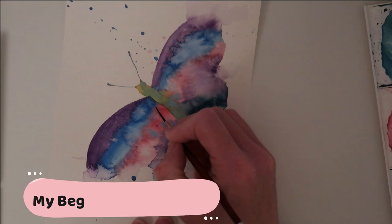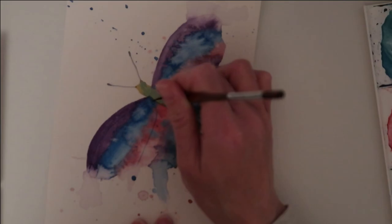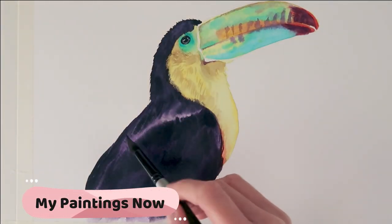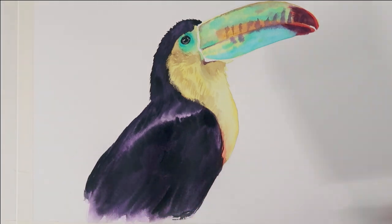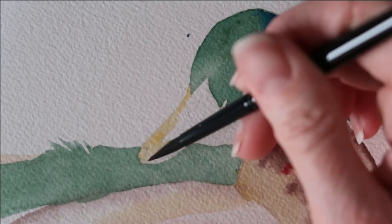Every time I've had an opportunity to have a little bit of spare time, whether that be in the evening at nine o'clock when my kids are in bed or when my children are in school, I've used that opportunity to teach myself to paint. I also taught myself to paint during lockdown while my children were off school for six months. Today I'm excited to be sharing with you the things that I have done to improve my art and to help me learn more about watercolors.